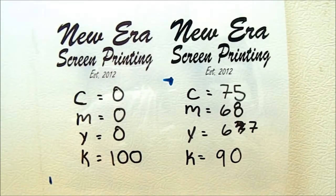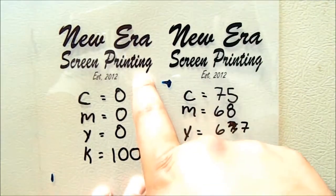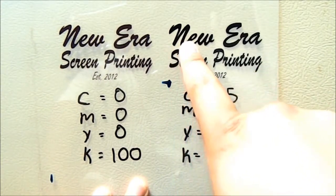Hey, what's up guys, Mello from The Other Screen Printing. In this tutorial I'm gonna show you guys what's an easier way for me to get very opaque transparencies. I remember starting off I used to have a lot of trouble trying to get these transparencies very opaque and dark. Ever since I made them darker I've been getting better results.